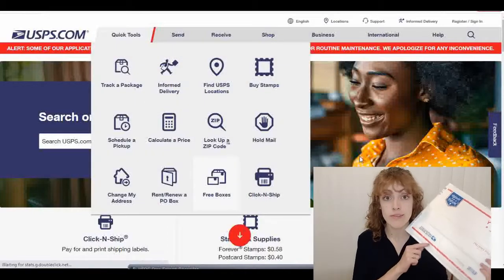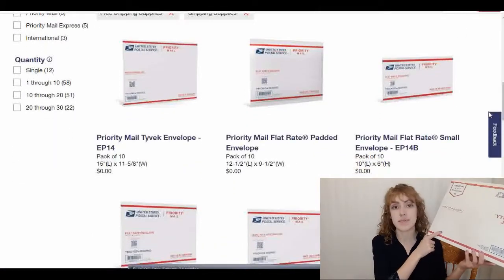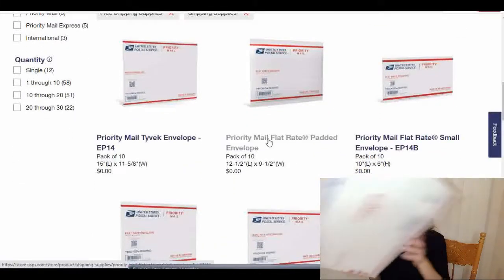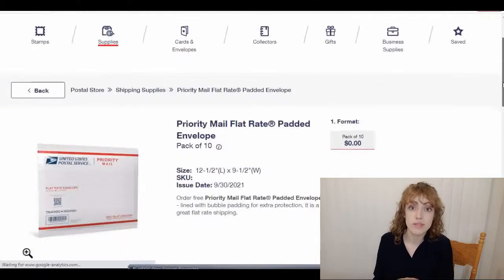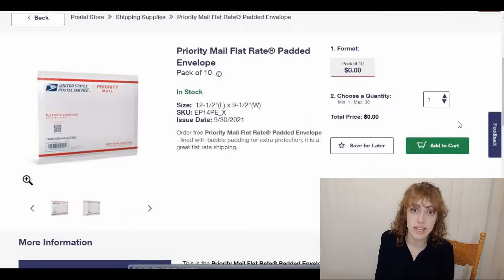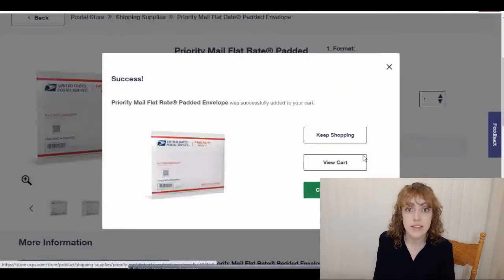That better way is using the flat rate system. You can go on to USPS.com and order padded flat rate envelopes like this, or you can order boxes like this — this is a medium flat rate box. You can get small or large sizes. These are completely free on USPS.com, so I would go on and order them today because it does take a while for them to send them to you.